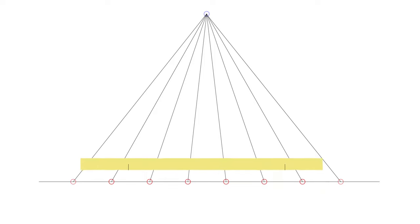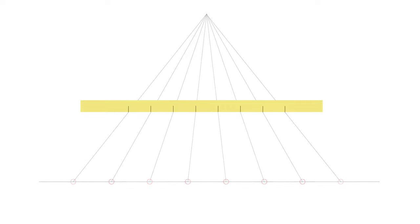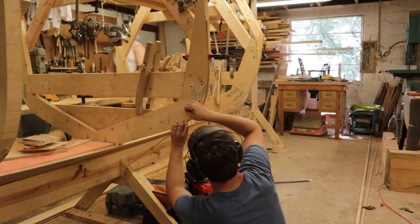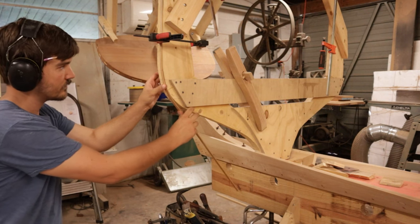You then position the batten so that the two marks are touching the leftmost and the rightmost lines on the division board. Then as long as the batten is parallel with the baseline, you can pick up all the other intersections between the interior lines in the batten. You thus have generated a tick stick which will subdivide the given mold into equal arc length segments. Now all you have to do is offer the tick stick to the mold and transfer all the points. This process is repeated for each of the molds and the transom.